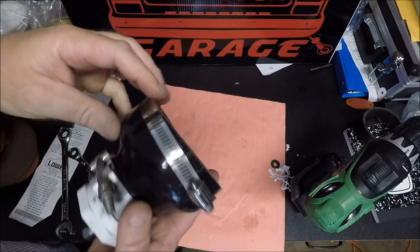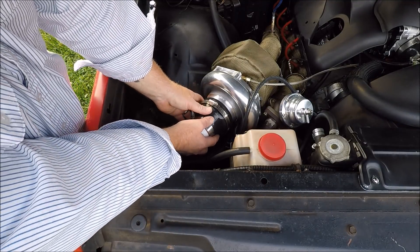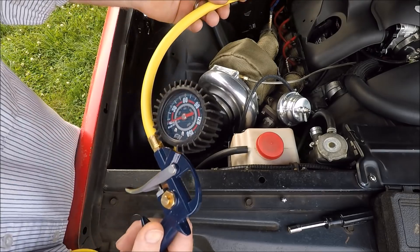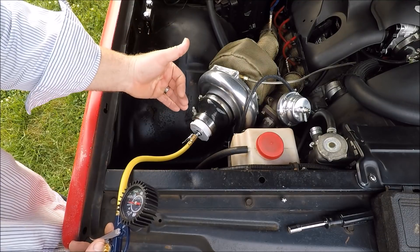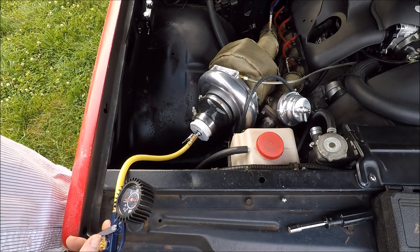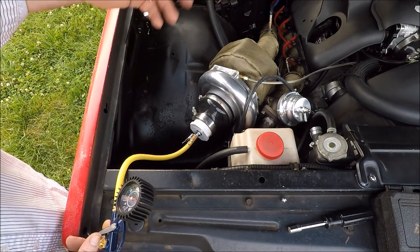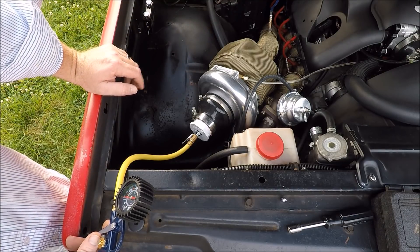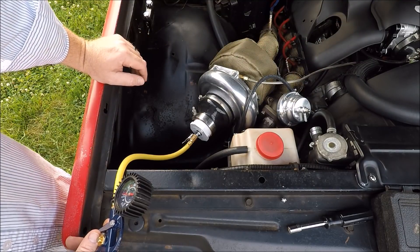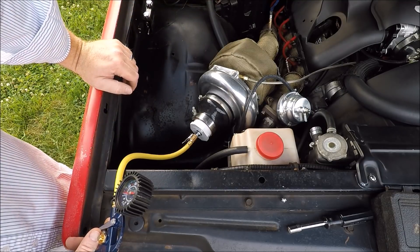We'll go stick it on the turbo on the truck and see what happens. Using this thing is pretty much self-explanatory — you just put it on the front of your turbo inlet, tighten your clamp up, and apply pressure. I'm just going to apply pressure and listen for leaks. What you really want to do is go around with a bottle of soapy water — just a mix of dishwashing liquid and water — and spray your couplers or anywhere you hear hissing or air leaking out to confirm those areas.